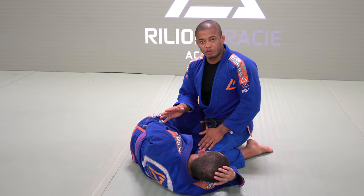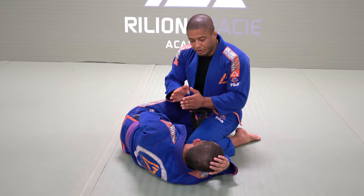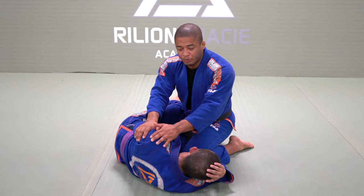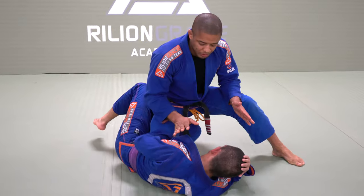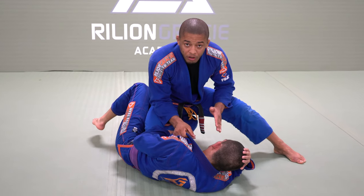If I want to pass this guy, I have to always face it to my opponent's opposite shoulder. Right here, I have this position — knee on the belly, and then I control the collar.